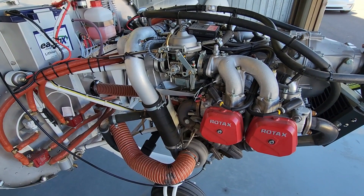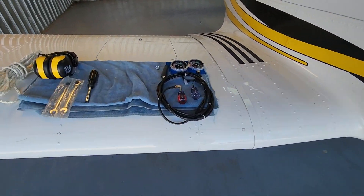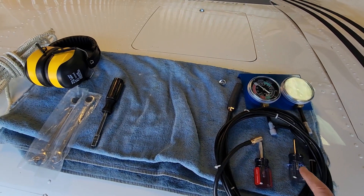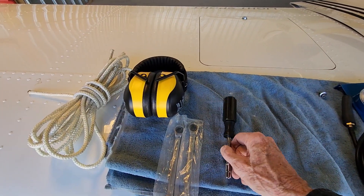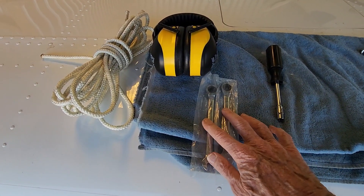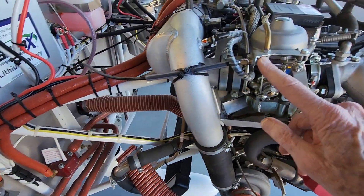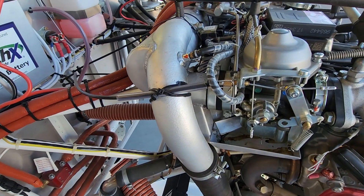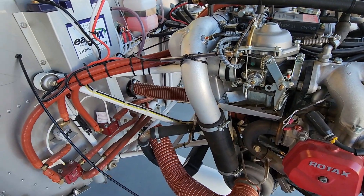The tools I'll be using today are the gauges and a screwdriver to adjust the idle screws. Then I'll be using these two 9-millimeter wrenches to go on the nuts on the barrel adjuster if I need to do that. I've done the mechanical sync and I suggest you do that before you do the pneumatic sync, although I don't think you have to — but it would help.